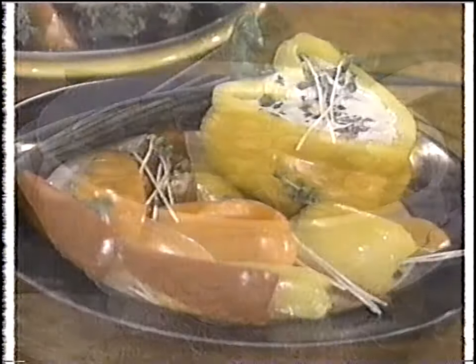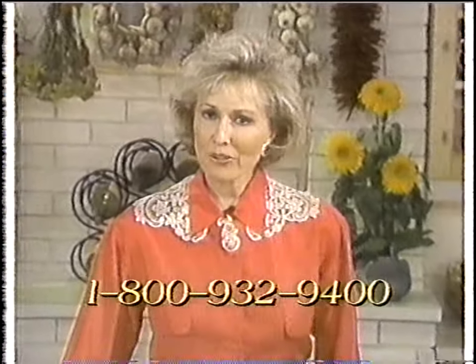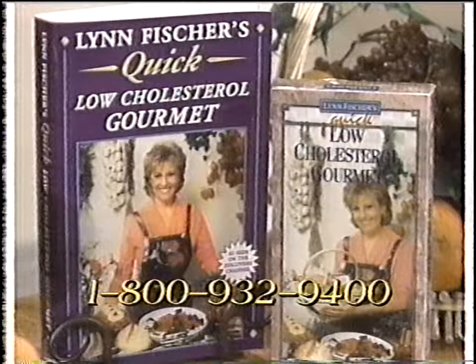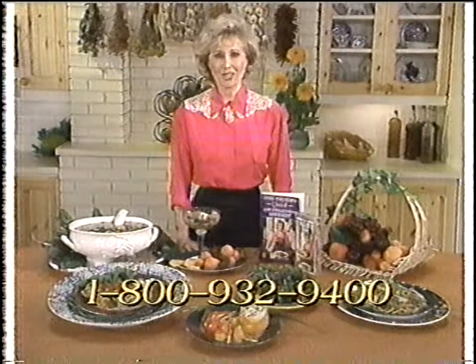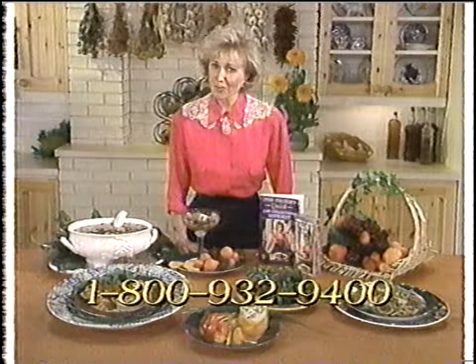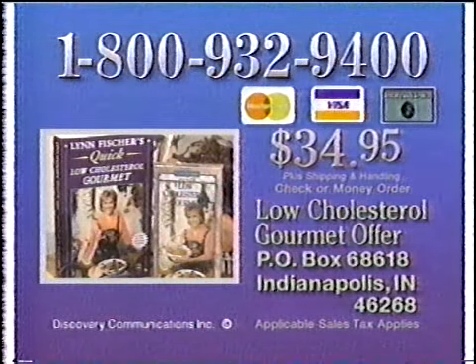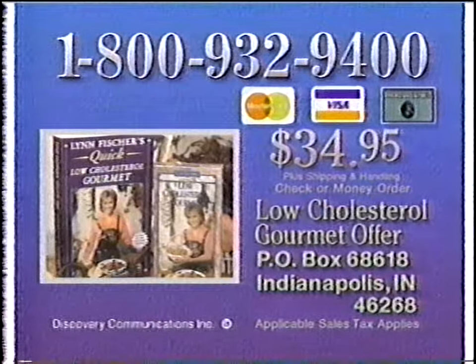Did you know that in 20 minutes or less, you can fix delicious soups, appetizers, entrees, and desserts with more flavor but far less fat? I'm Lynn Fisher, author of The Low Cholesterol Gourmet Cookbook. I've developed a brand-new cookbook and video — The Quick Low Cholesterol Gourmet — containing over 200 healthy, delicious recipes you can fix in 20 minutes or less. Call 1-800-932-9400 to order the Quick Meals Video and Cookbook for $34.95.